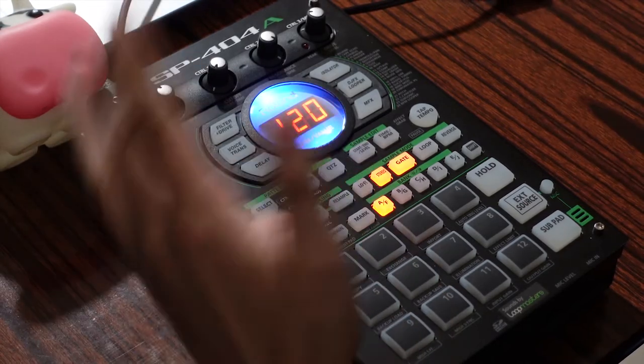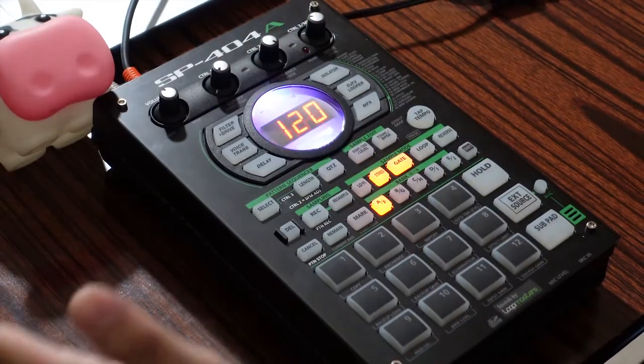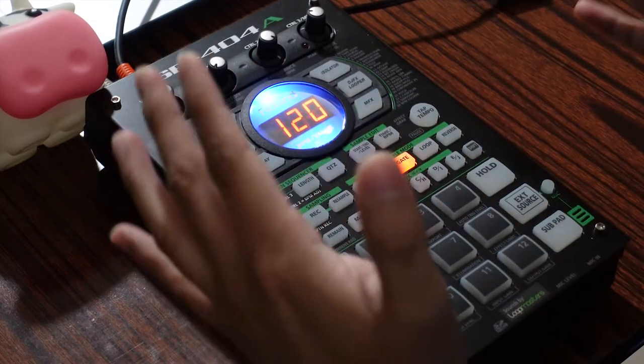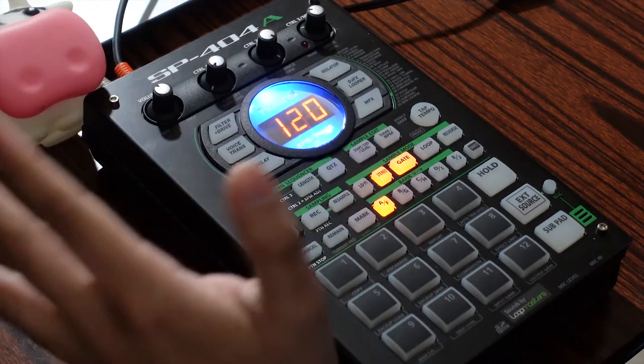Also try formatting your tracks beforehand — create shorter or longer versions in the DAW of your choice. What I like to do is add a delay and then a bar of silence at the end of the beat, so I know when the track is about to end and it won't just cut off abruptly.